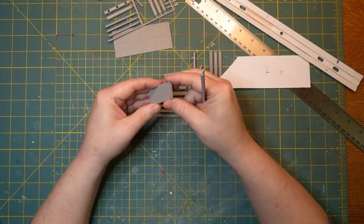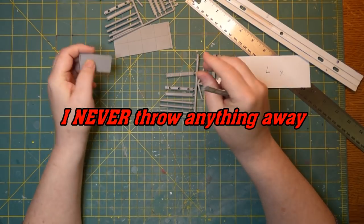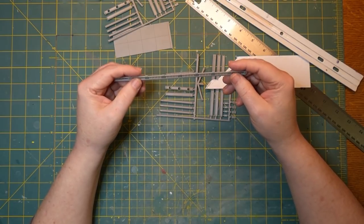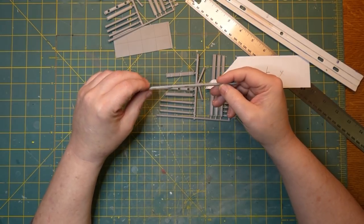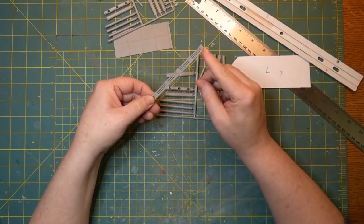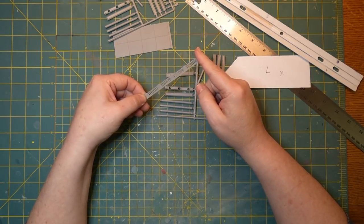All we're concerned with is the deck of the bridge. We're going to throw all the pier stuff to the side, box it up, put it in a drawer, and save it for a future project. What we're concerned with are the railings. I have more railing here than you get with the kit — you actually get two sections of railing, which goes about three and three-quarter inches, not quite four inches. One for each side.